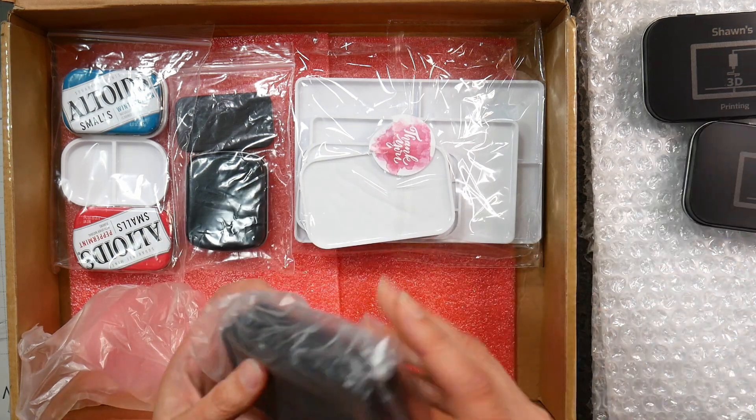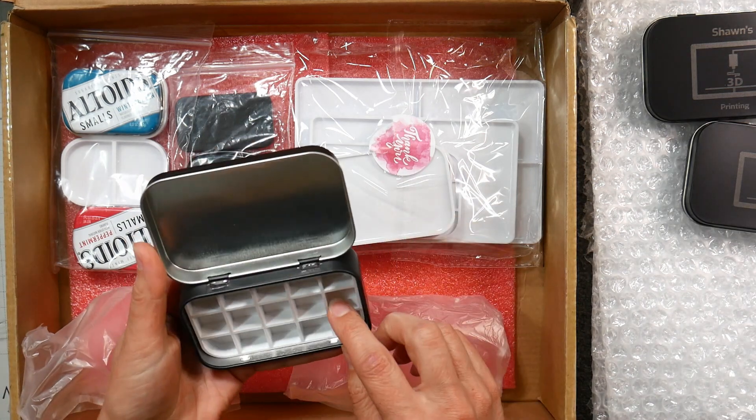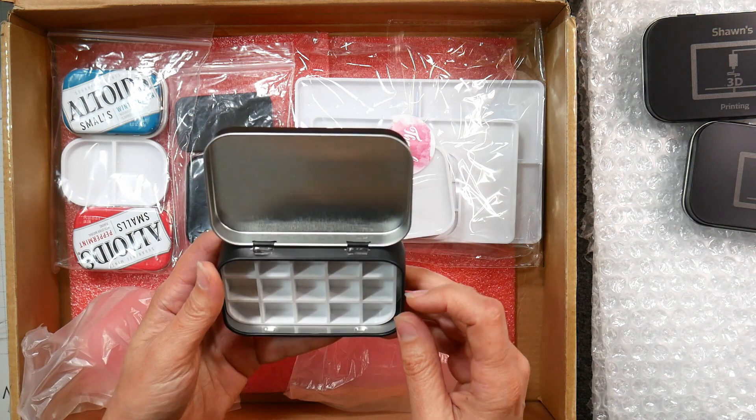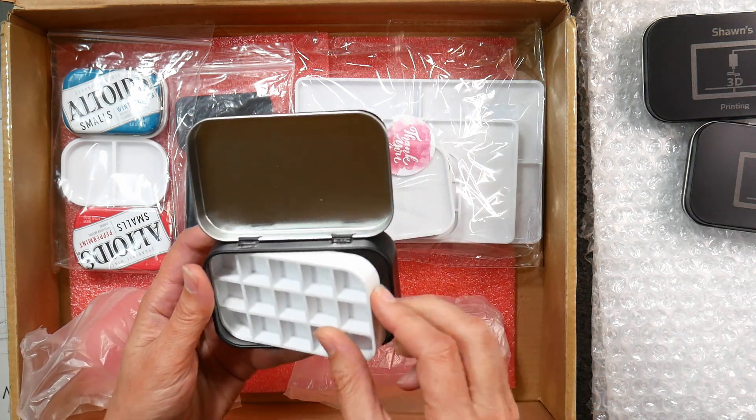And we've got this one here — let's see, one, two, three, four, five — this is a 15-well palette. These look like your standard half pan size, I would say. That's nice — 15 half pans for your travel palette.